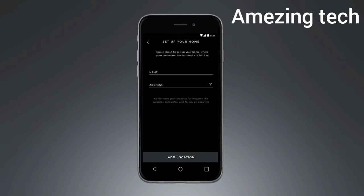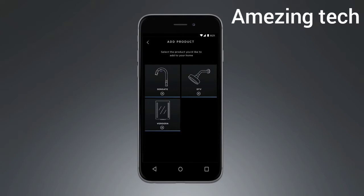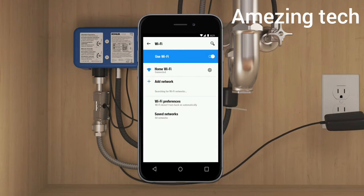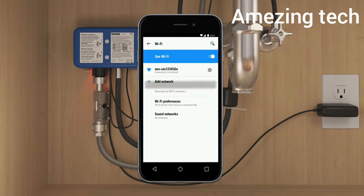Begin by signing in to the Kohler Connect app. Next, pick a name for the home where your connected devices will live. Select the Sensate icon, then follow the on-screen instructions to connect your phone to your faucet. If you do not see a network that starts with SEN and the light on the control box is flashing red, reset your faucet by unplugging it, then plugging it back in. When the red light glows solid again, a network that starts with SEN should now be visible on your phone.